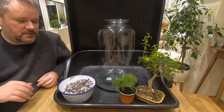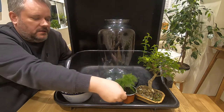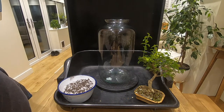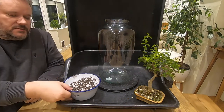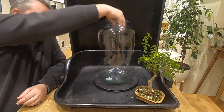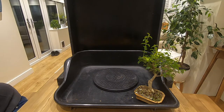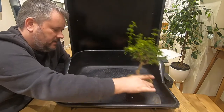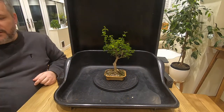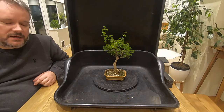So here we are again — we've got our terrarium cylinder, our tree, and a fern that we're going to use as a bit of an accent plant. We'll just put that out of the way for now. We've got some soil in our pot there, and we'll move the cylinder out of the way and bring our tree in because we're going to have to do a little bit of work on this before we can think about putting it into the terrarium.